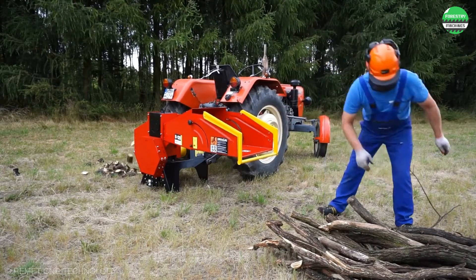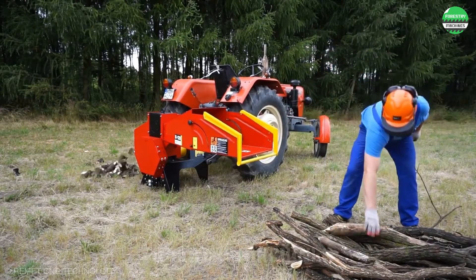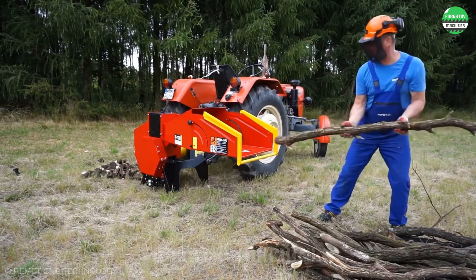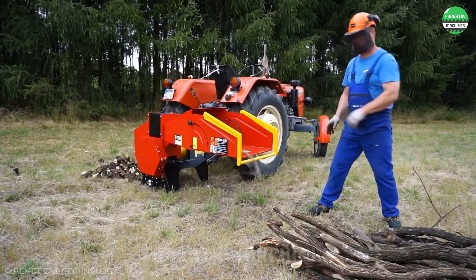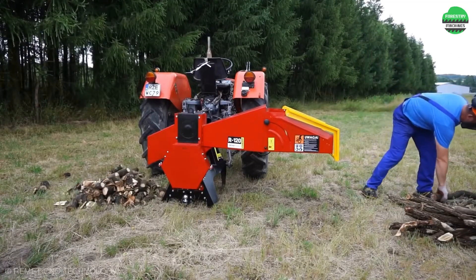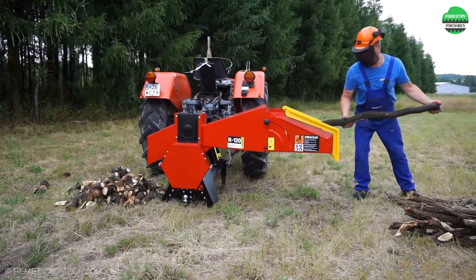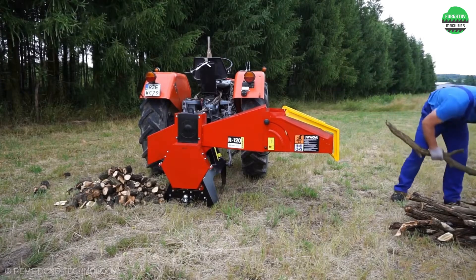Cutting small pieces of firewood is no longer a challenge. This mini machine with an eye-catching design will make it easier than ever — conveniently within reach, ensuring safety and high cutting capacity while being easy to move. This is an extremely powerful machine for this task.